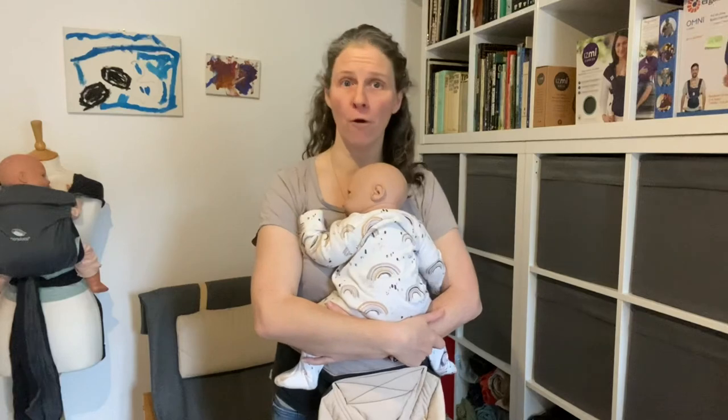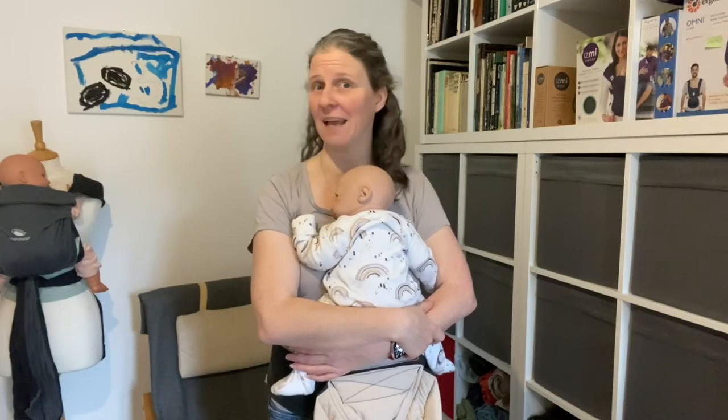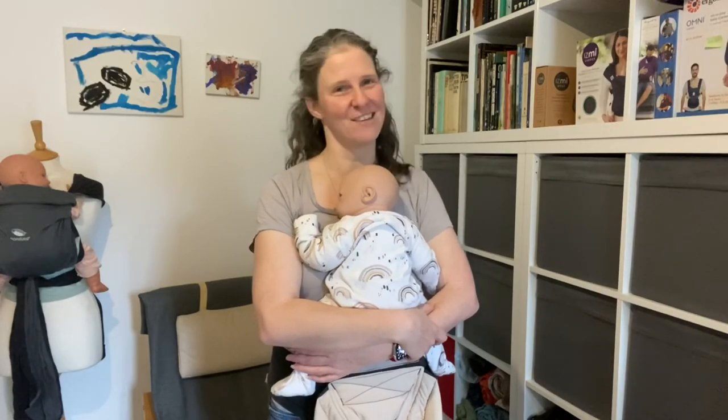I hope that helps. If you'd like to borrow any sling or carrier from South London Sling Library, or if you'd like to pop along for a consultation or find out more information about how we function, you can find all of that on the website at southlondonslings.co.uk. If this has helped you, you can always leave a donation through the buy me a coffee link in the description below, which helps me to keep making YouTube videos. Thanks a lot and I'll see you soon - bye!